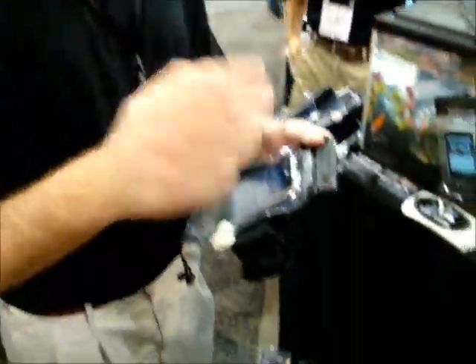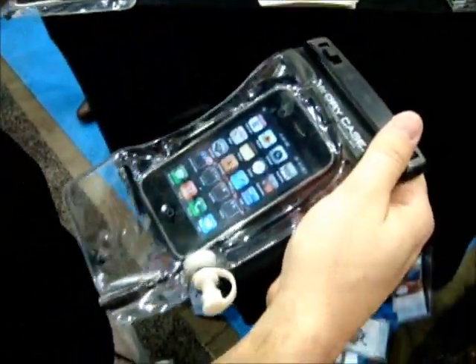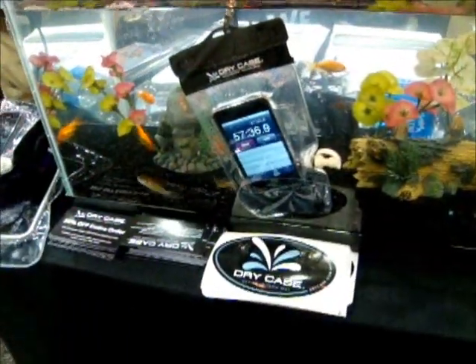We're at a place called Dry Case at the CES show, and this is a brand new product. It's completely waterproof — we've had someone scuba dive down to 100 feet with it.